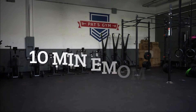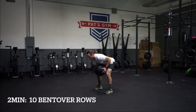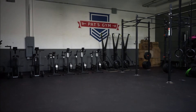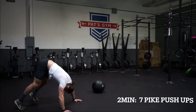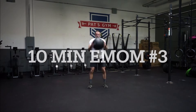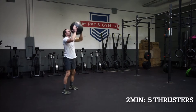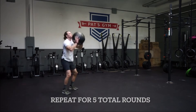Let's go check it out. That's it for the day. Remember, modify as needed.